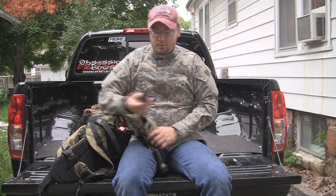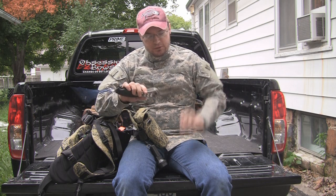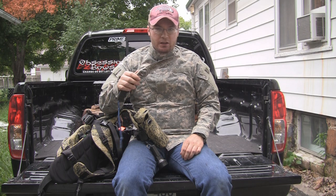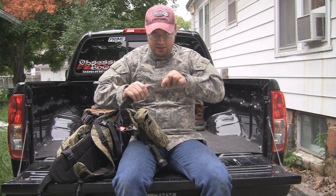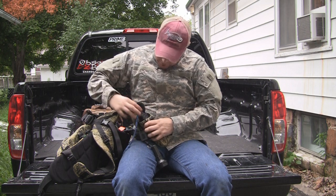On the other shoulder I carry a limb saw. This is a Wicked Tree Gear limb saw. I've had it for three or four years now — great limb saw, absolutely no complaints about this thing. Love this limb saw, so I carry that there as well.